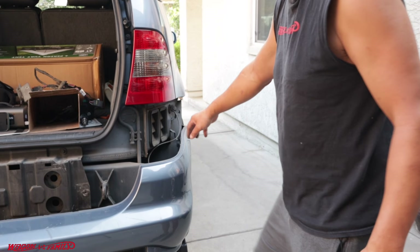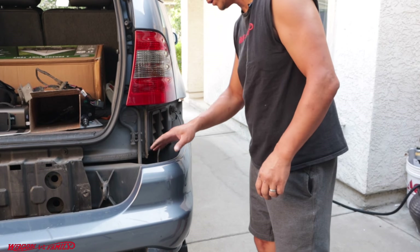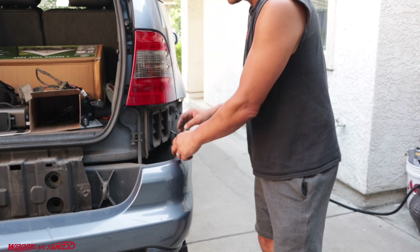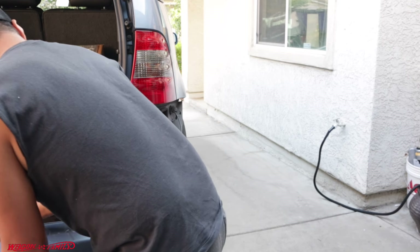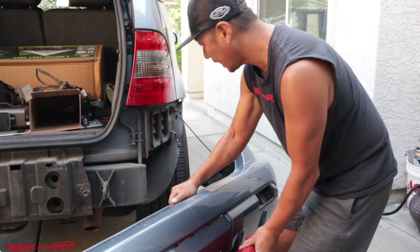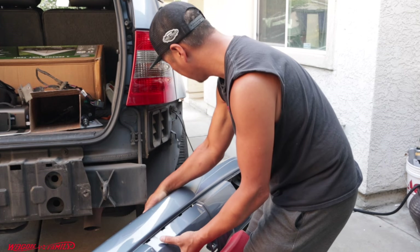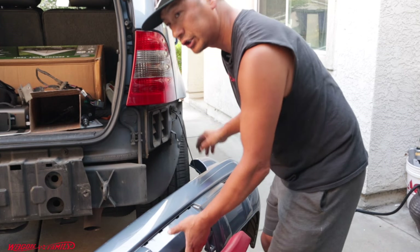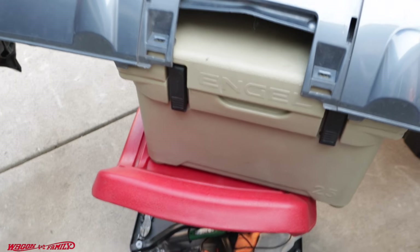On my passenger side, I've got a wire coming down from the vehicle to the bumper — I think this might be the airbag sensor. So I'm just going to swing this out without stretching the cable. I put this bumper on my chair with the cooler elevated so that wire is not being stretched out.